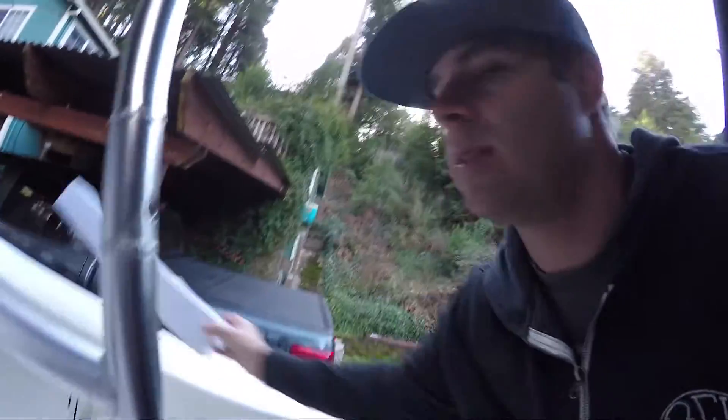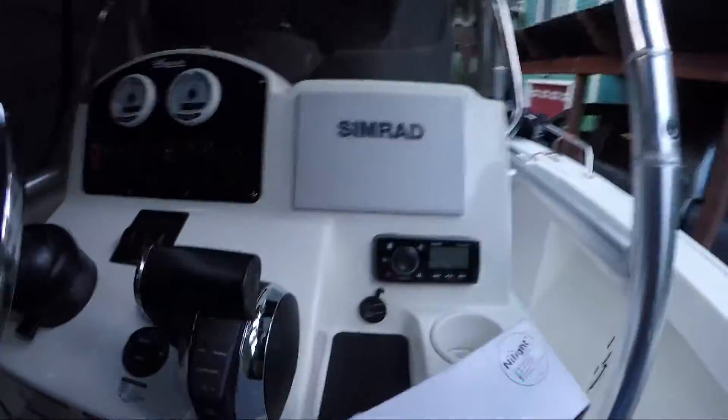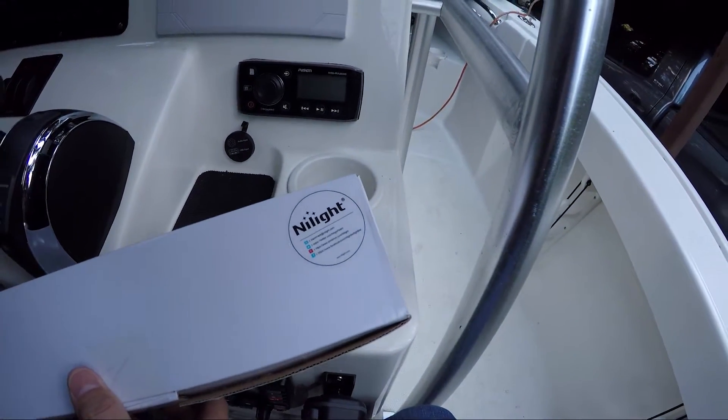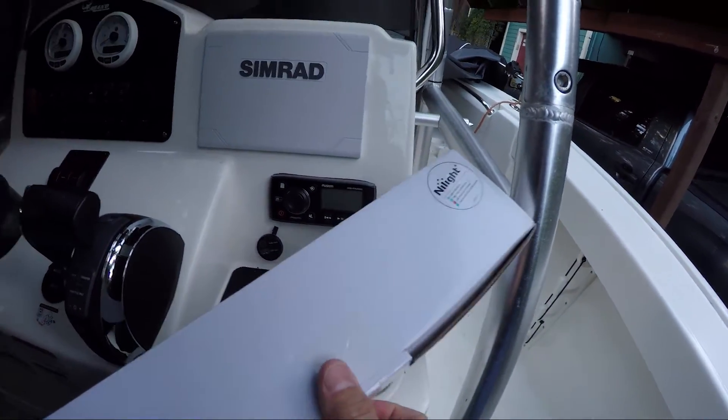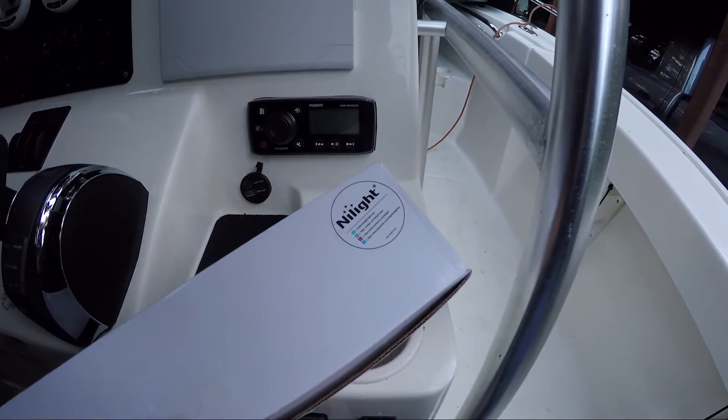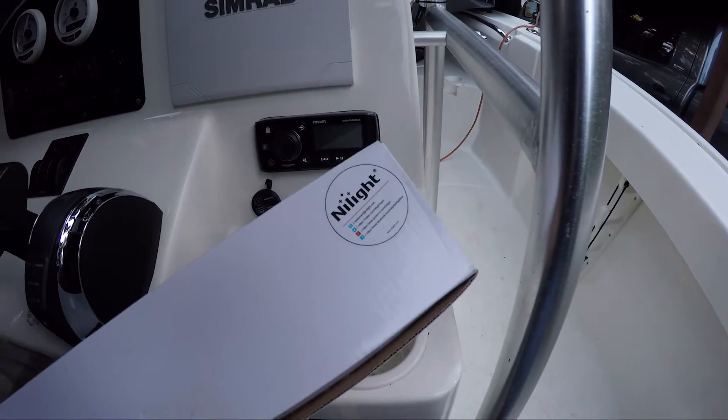I just went ahead and got some that I found on Amazon. The brand is called Nylight — pretty inexpensive. I don't think it's the fanciest brand out there, but for the cost it's fairly affordable. They've got a two-year warranty.